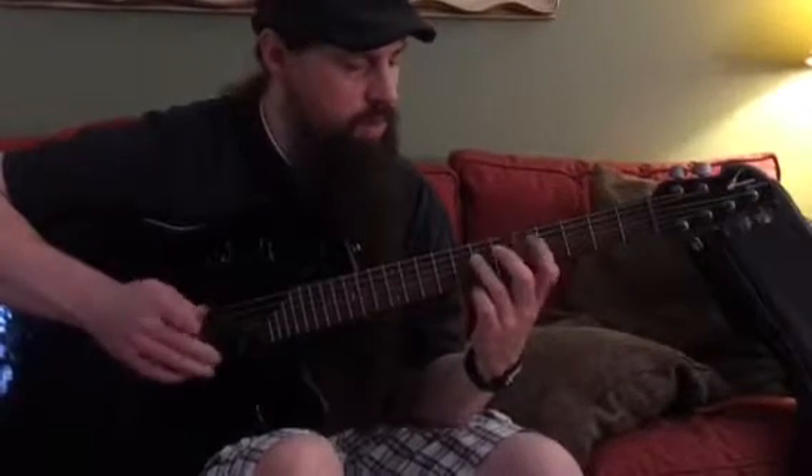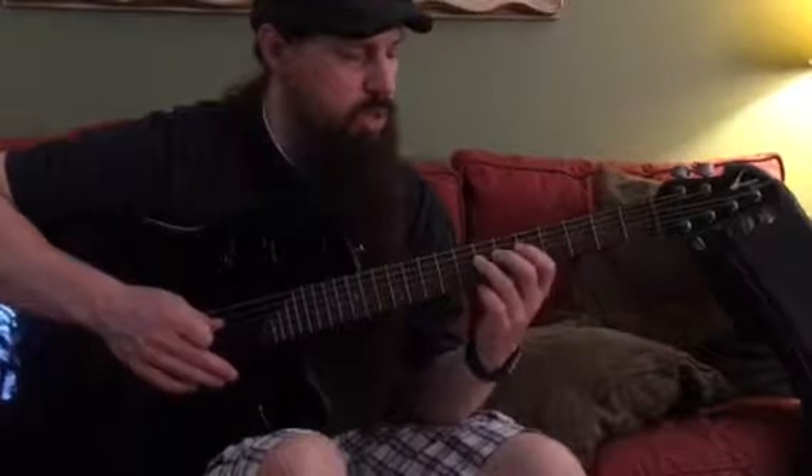Then there's only one part left, but let's play parts one through four one more time just to hear all those together.